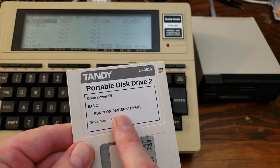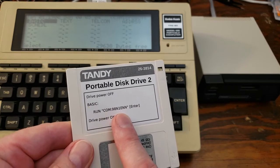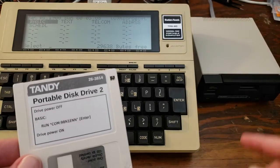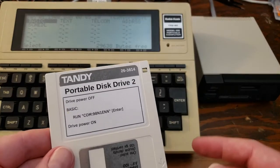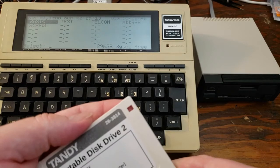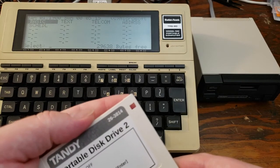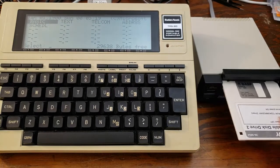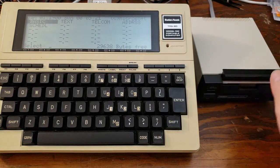This is much simpler than the initial program loader needed for the TPDD1, and that's just because the TPDD2 is a little bit smarter in how it handles the bootstrap. You're going to want to make sure that the Write Protect is engaged with the hole open, and then insert the disk into the drive with the power off.